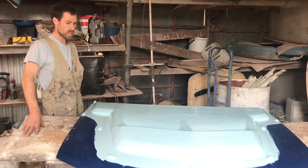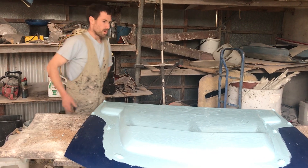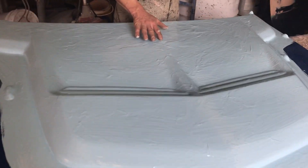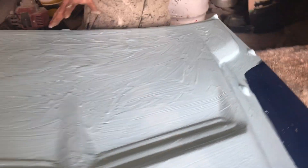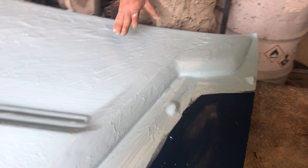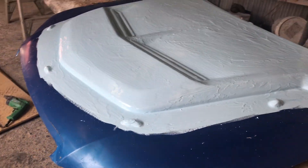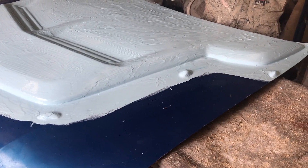Hey folks, it's Ben here from the fiberglass factory. I just wanted to run past you what we're doing here. We're actually remoulding your walk and shore scoop for a better fitment. What we're doing is I've actually body filled it onto the VE bonnet so it absolutely fits perfect, and then we've sort of started the moulding process.